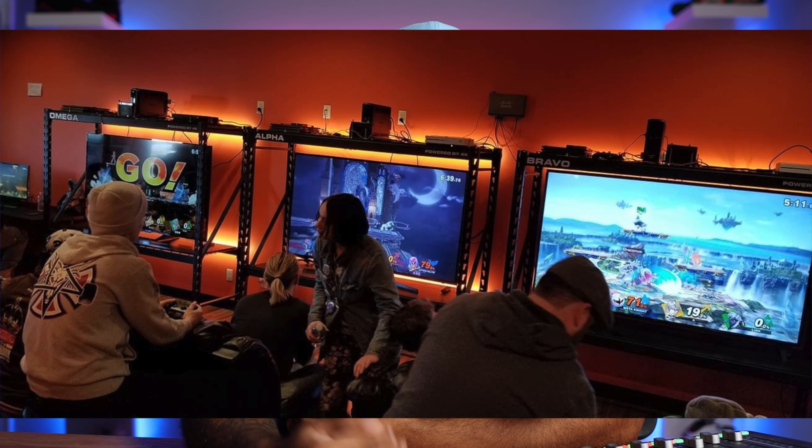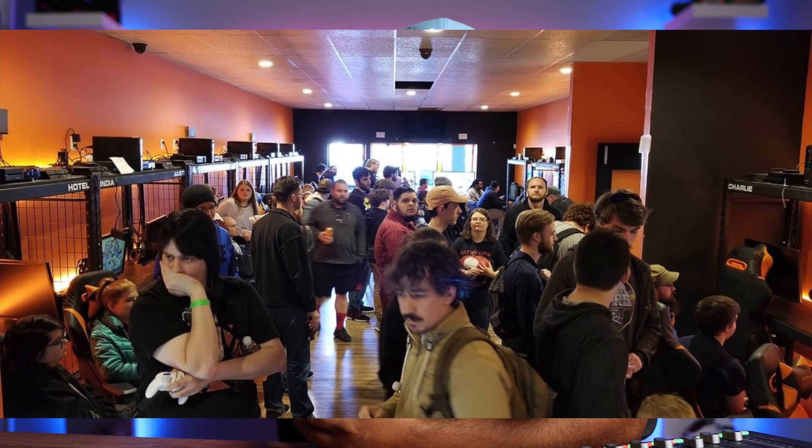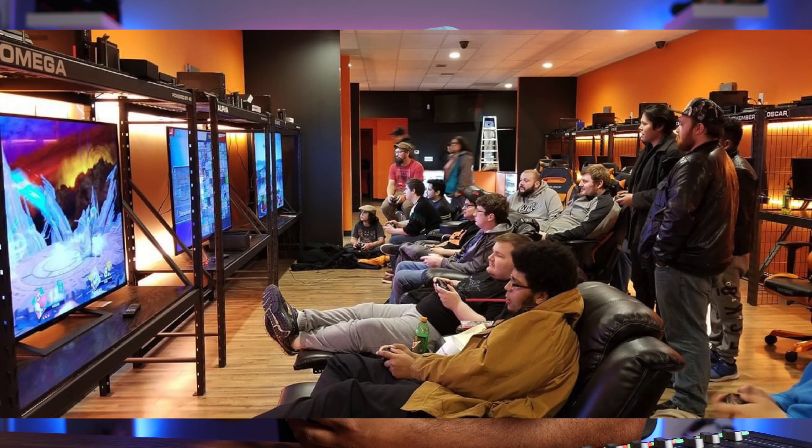They're giving away two $50 gift cards every day in December. It's the 20 Days of Christmas, so you've got until December 20th — check out their Facebook for more information. Their store looks really stocked and really nice. I wish I could go there because they have a section with gaming TVs. You can rent out the room, pay by the hour, and they even host tournaments there. It looks awesome — I'd totally support it. Wish something like that was here in San Antonio.